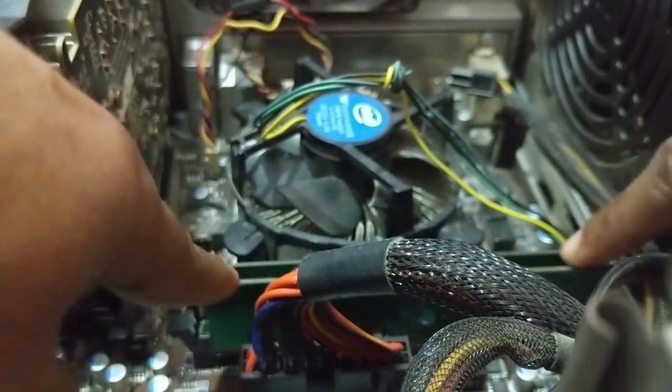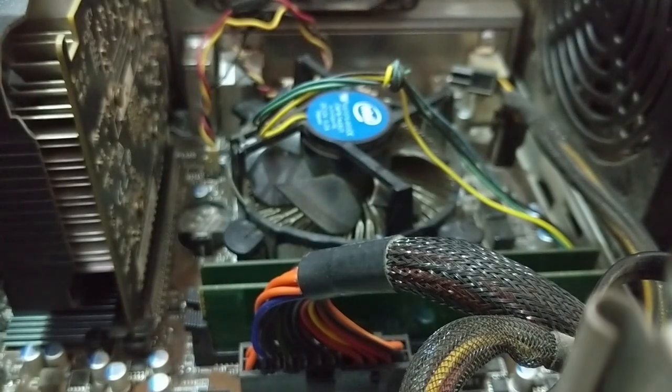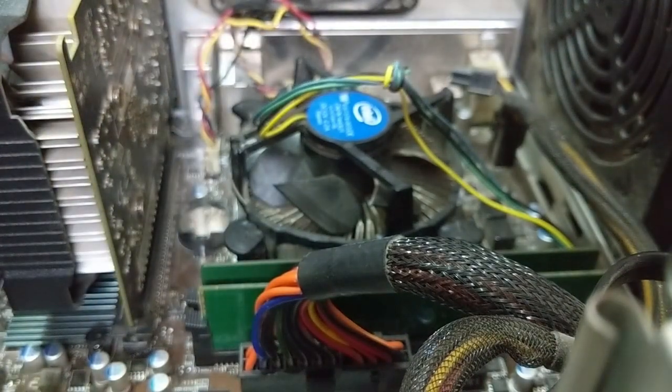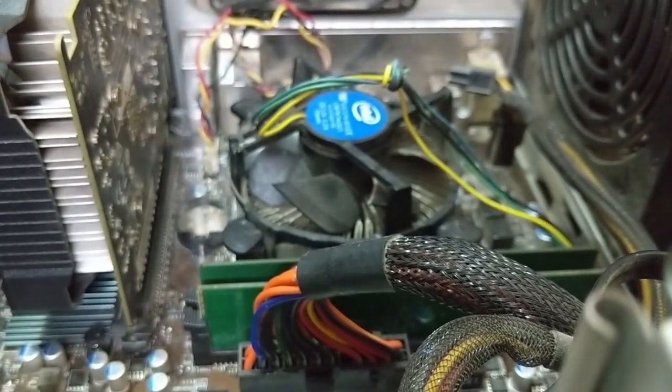I'll tell you, guys — my motherboard RAM support is 2133MHz only, and this new RAM is 2400MHz. I don't know if it will work or not, but I know it will work because I already checked so many things. Ok, let's start now.